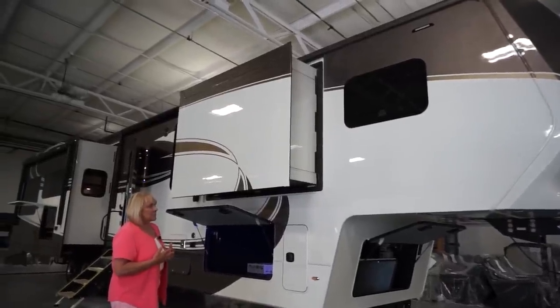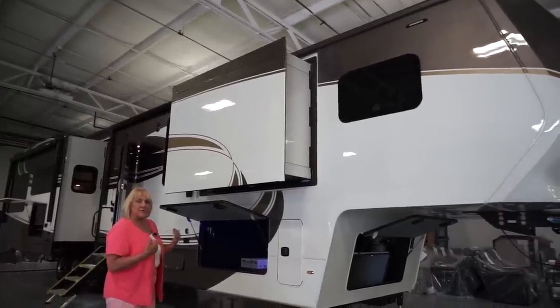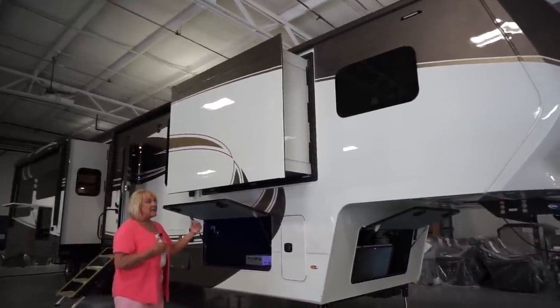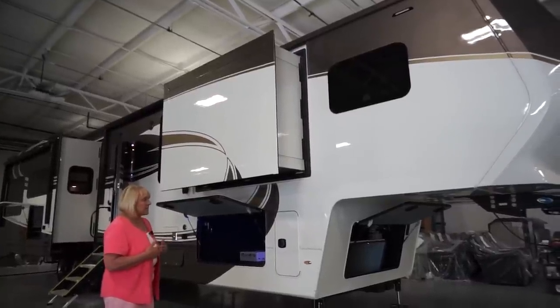The 42RL is one of our more popular floor plans. What I want to do first is go around the outside and give you a look. This actually has four slides, super slides on the other side. It has two slides in the top of the unit, and we'll go through that when we go around it as well.